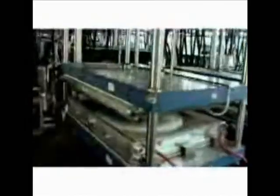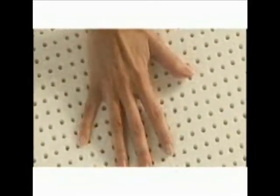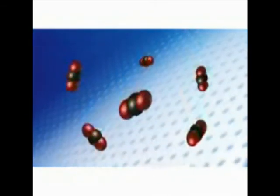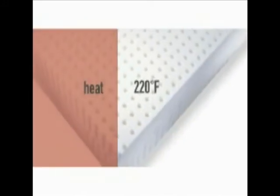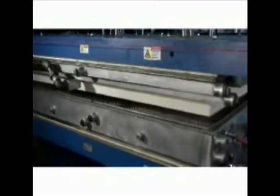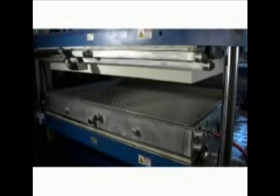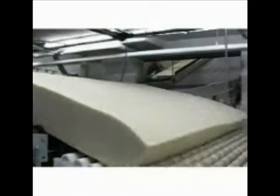The foam is then chilled to minus 20 degrees, freezing the latex particles into place before gravity causes them to settle. This critical step is what assures firmness. CO2 is then introduced to gel the latex foam. Next, the foam is heated to 220 degrees to cure the latex into its final shape. Once the curing cycle is complete, the mold opens automatically and the product is transferred to a conveyor system.